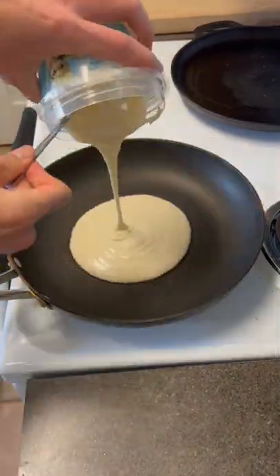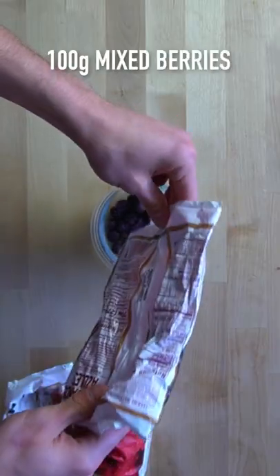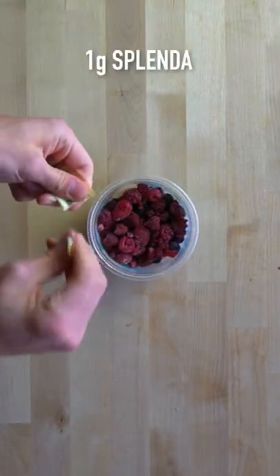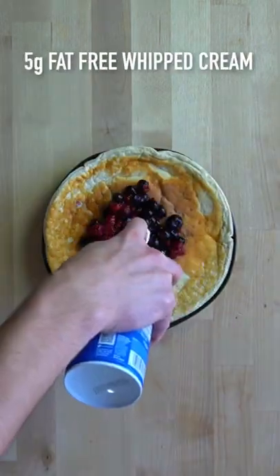Pour your batter into an oiled skillet over medium to medium-high heat and cook it just like you would any regular old pancake. While the pancake is cooking, measure out 100 grams of mixed berries, sprinkle with one gram of Splenda, and allow them to macerate. Top your pancake with that fruit as well as five grams of fat-free whipped cream.